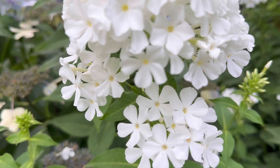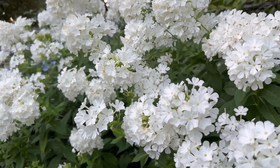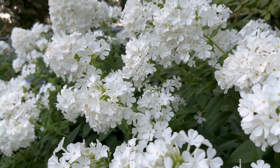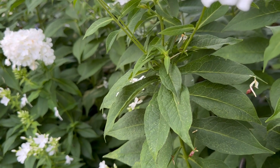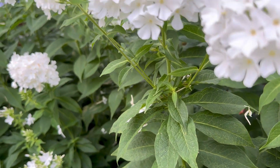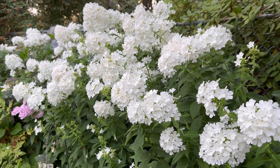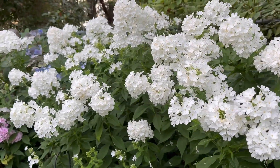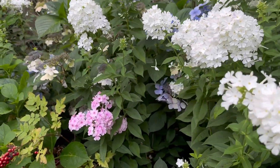The same is true with this white one. This pure white flower is called David tall phlox — it has dark green foliage and is actually mildew resistant. Majority of the flower colors I have in this side garden are white, with this pink one added in.